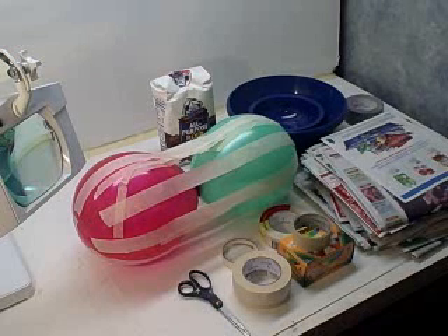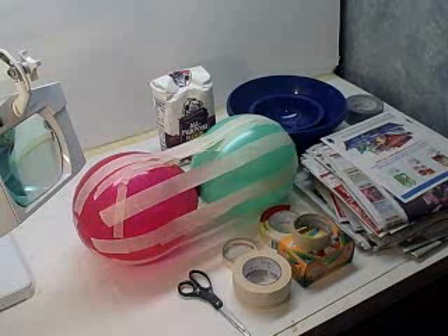If you subscribe to my videos, you know why I made a fake watermelon, and you can see that video. But I figured what the heck, while I'm making it, I'll show you how to make it.